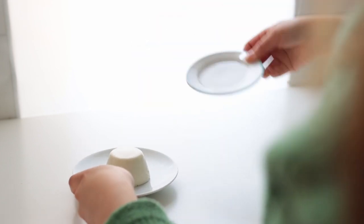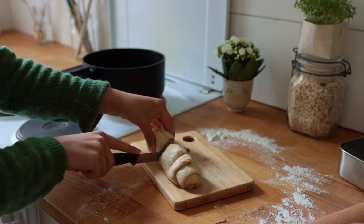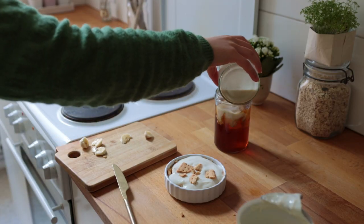Today's video features some pretty amazing small batch single-serving dessert recipes — for those days when you're craving something sweet but you don't necessarily want to bake a whole tray of cinnamon rolls only to have half of them go stale by the next day.